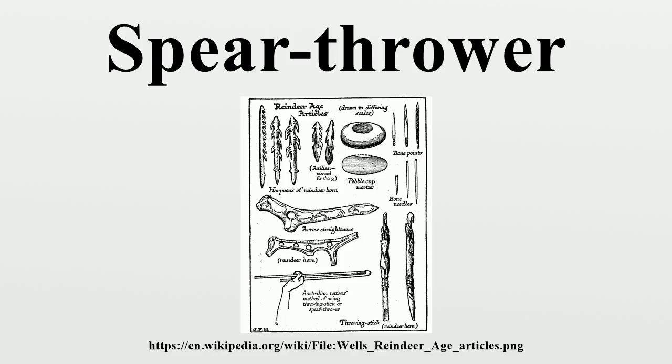The woomera design is distinctly different to most other spear throwers, in that it has a curved, hollow shape, which allows for it to be used for other purposes.